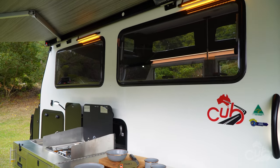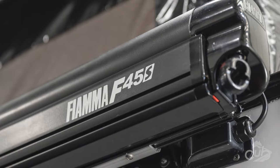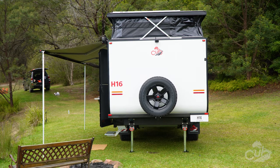Compact, durable and a tried and tested solid design, the Fiamma F45S awning opens and closes in a few easy steps to give you all the shade and shelter you need.